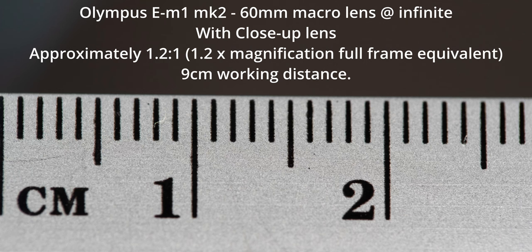The minimum magnification on the Olympus setup with the clip-on lens is 28mm in the frame — just a little over 1:1 magnification — with a working distance of 9cm. If your subject is larger than that, you will have to keep taking the lens on and off of your setup.